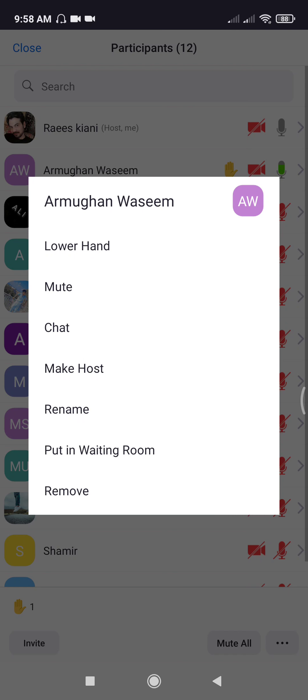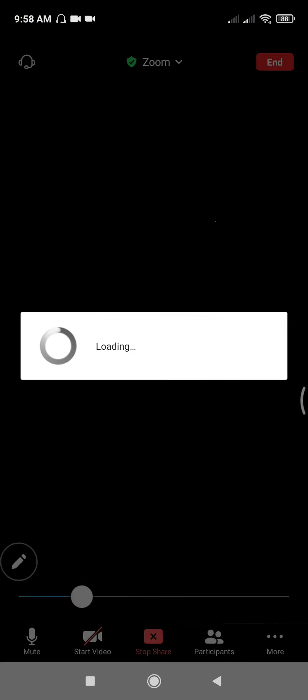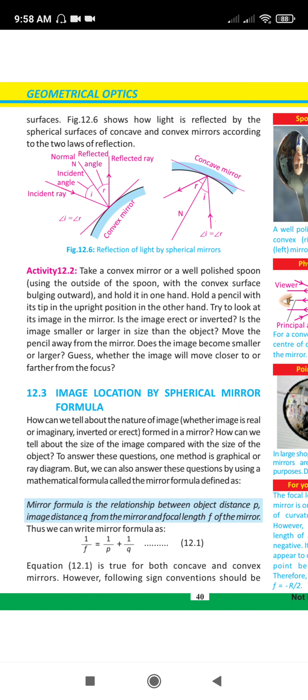A student asks: P is on image and object? P is object distance and Q is image distance. You can see in the blue box: the object distance is P and the image distance is Q.